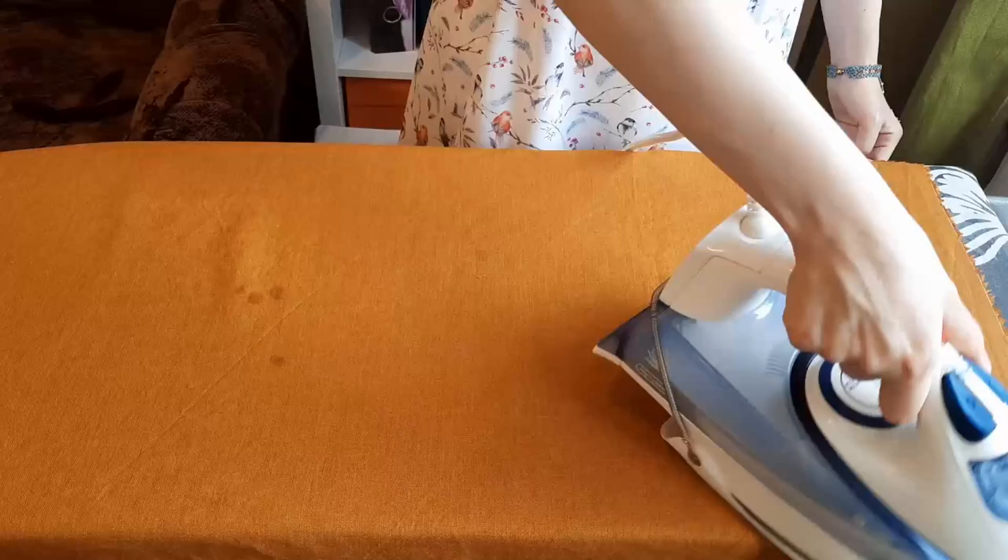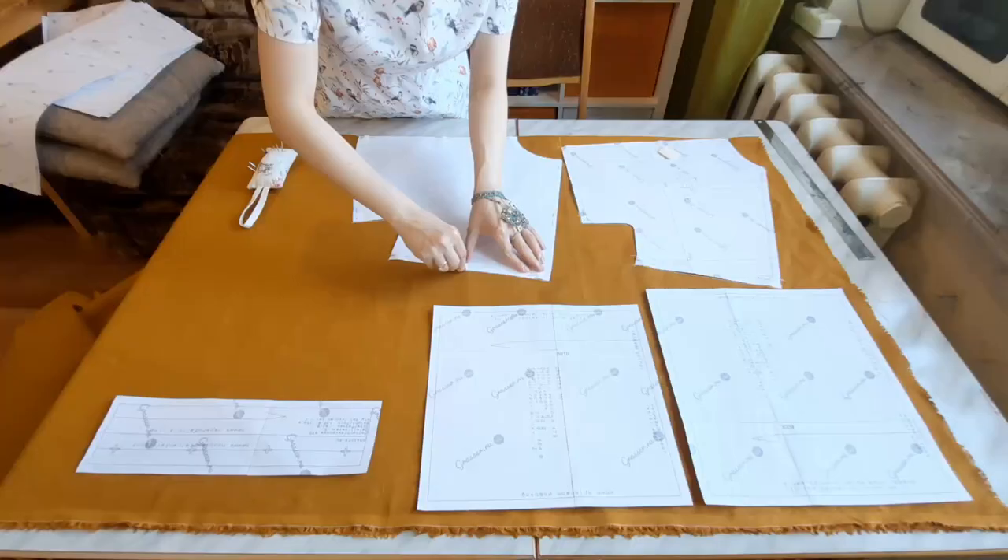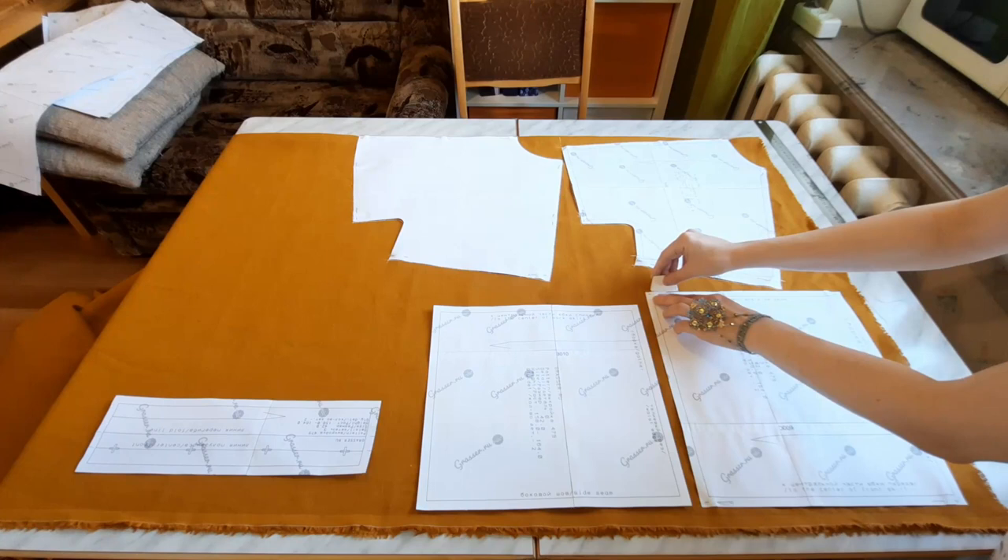Let's go! First I made a mock-up of the bodice to be sure that everything would fit me right. It was ok, so I washed the fabric and pressed it as I usually do. And I was ready for the cutting.